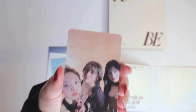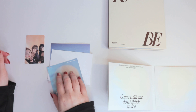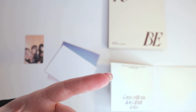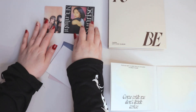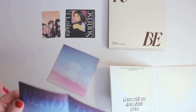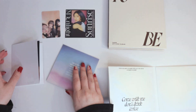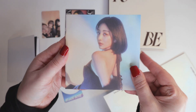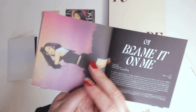We have a unit card here, and this is a Jiho. I don't really know what this is — it's just a little square card. Not sure what they call it. So we've got a little tiny poster, and here is the photo book. Looks like it's a Jiho focus.